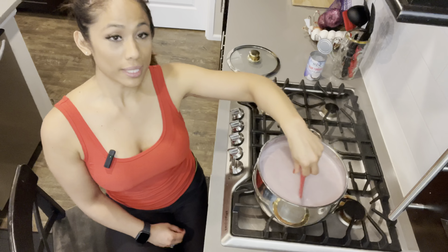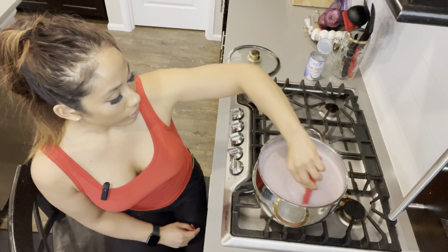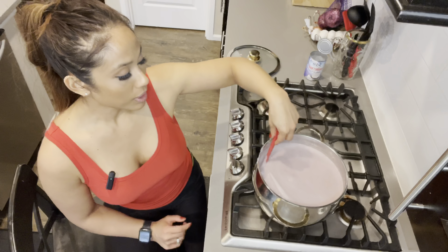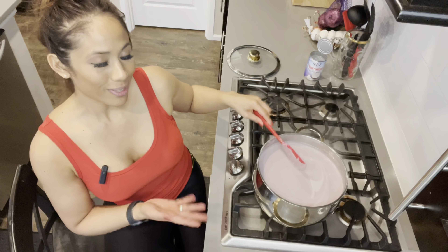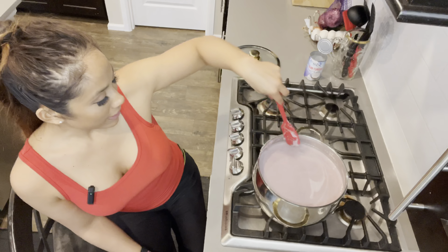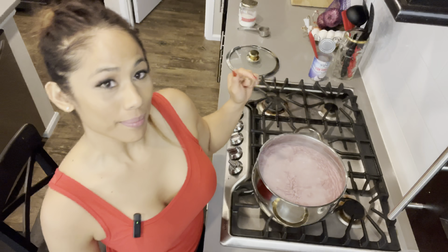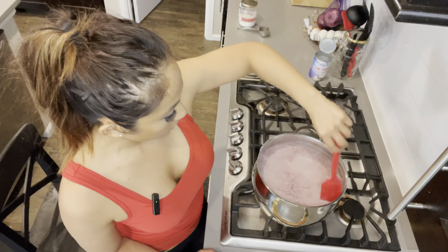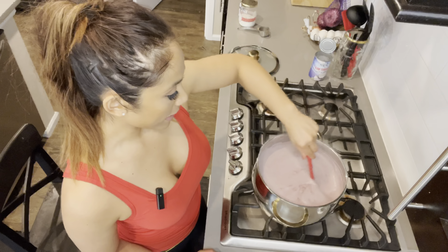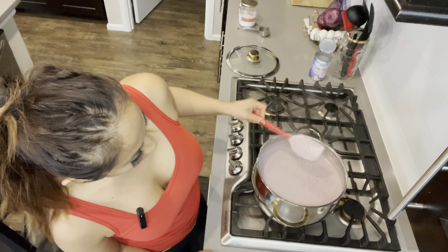One thing to note: during none of this time am I going to cover it. I'm letting it cook uncovered because I'm making jam — there was water in the frozen ube and I want to evaporate as much of that as possible to get a nice thick jam. I'm 30 minutes in, about halfway, and my jam is looking really thick already. I'm going to stir it and then taste it.